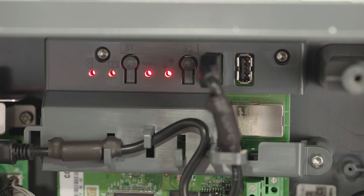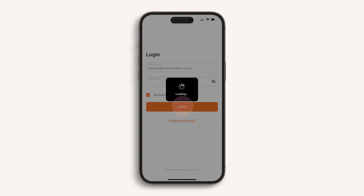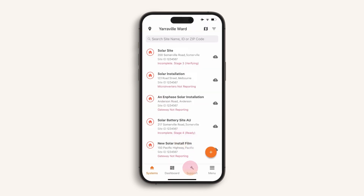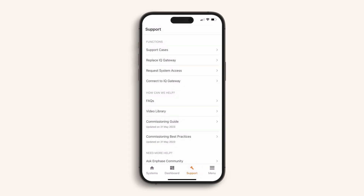Switch on the IQ gateway and confirm that the installation is ready for commissioning. As it powers up, the LEDs will flash red for a couple of minutes. You are now ready to commission, so open up your app and follow the screen prompts to log in. If you do not have an account, register for free online via the Enphase website. I recommend checking out the video library in the support tab where you can view videos on all the commissioning stages — if you ever get stuck, simply return to this section for additional support.